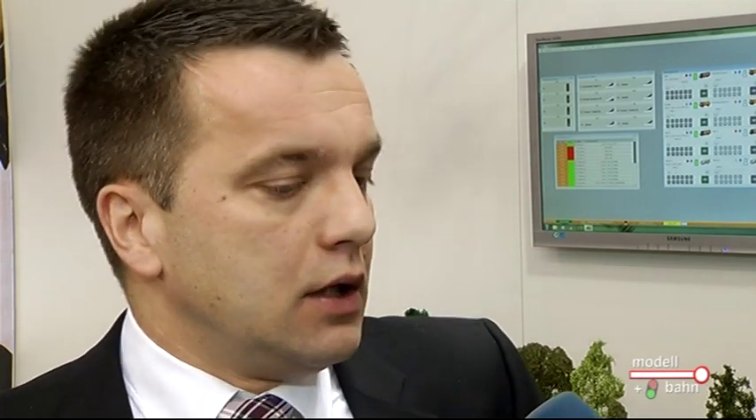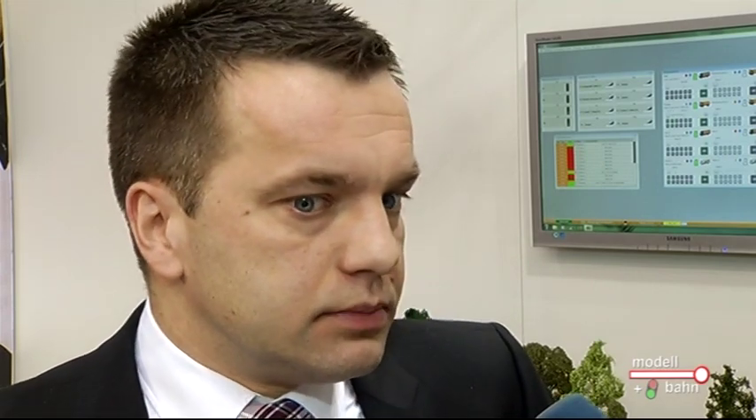Wir haben schon früher mal TT-Modelle gemacht. Es ist natürlich auch zukünftig ein Thema, wo wir immer wieder mal eine Neuheit bringen oder aus älteren Formen, sofern es Sinn macht, gegebenenfalls eine Variante schöpfen. Vielen Dank, Stefan Rude, für diese Ausblicke und Einblicke in den Messe-Neuheiten. Und Sie, liebe Zuschauer, möchte ich jetzt entführen: Wir bleiben bei Faller und das Faller Car-System 3.0 – das ist das absolute Highlight bei dieser Messe.